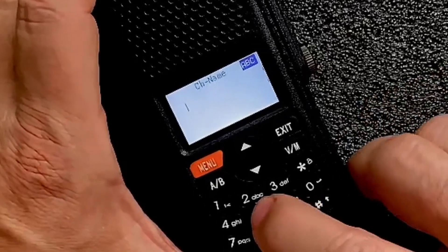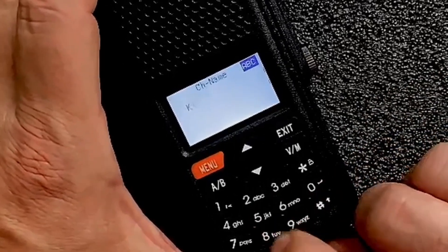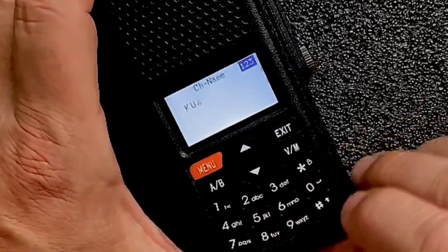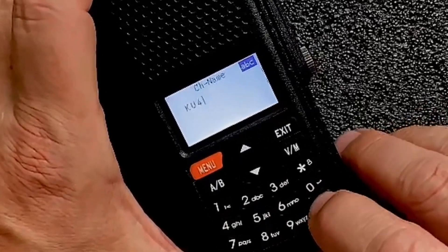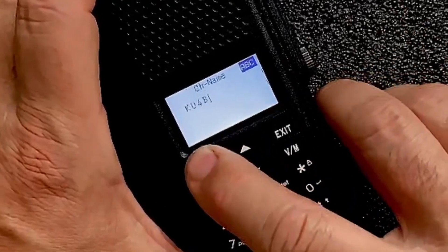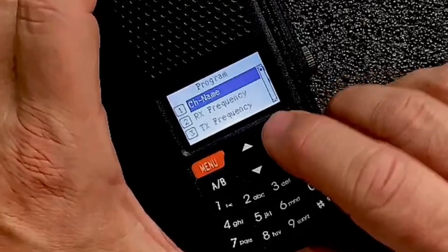So this is KU4B, so we'll give it K, we'll give it U. We need to go to the numbers — we'll give it 4. Let's go back to uppercase and we'll give it a B right there. Press menu and you've now saved that channel name.